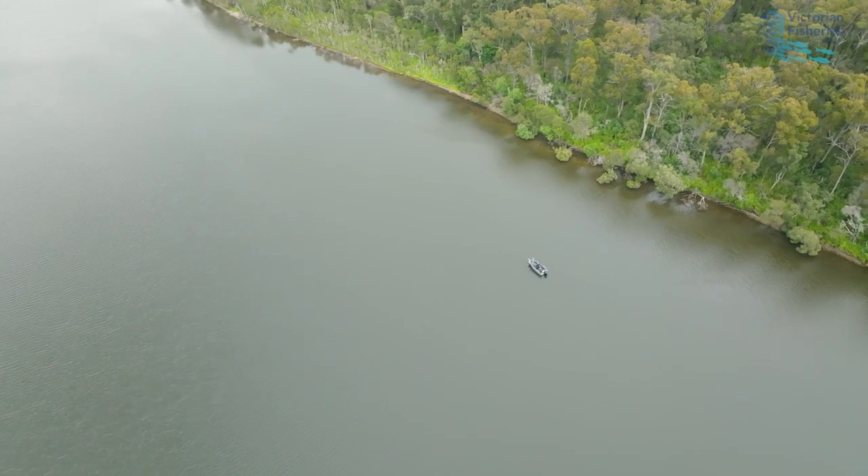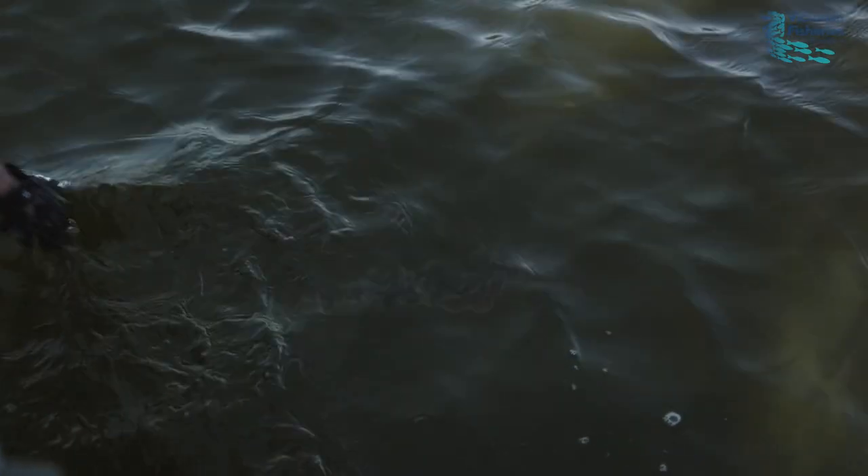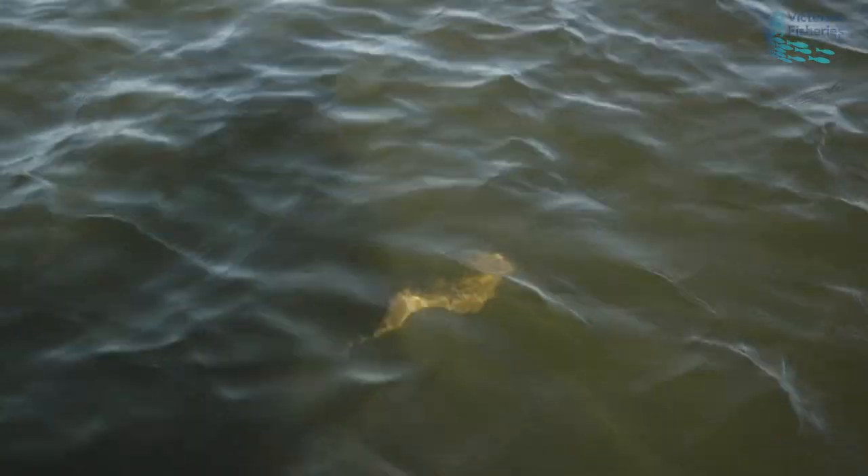To release these big flathead properly we need to do the right thing. Information provided through the Victorian Fisheries Authority and VR Fish will help you as anglers release those big fish so they survive. The release practices required for big female flathead to survive are based on scientific research, veterinarian practices, and also input from anglers who target these large fish on a regular basis.